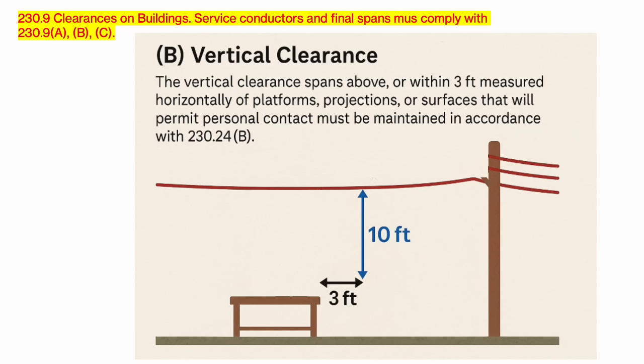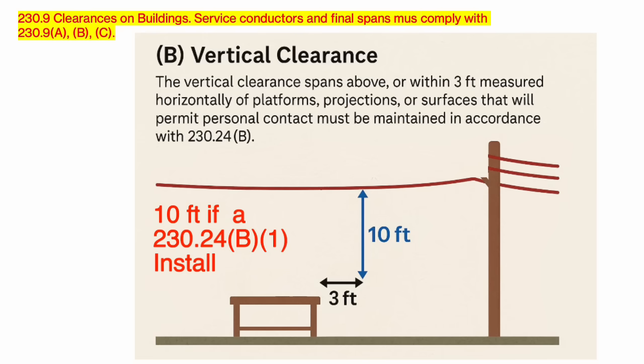Part B can be a little hard to understand just based off reading it, so let me explain. The vertical clearance span above or within three feet measured horizontally of platforms, projections, or surfaces that will permit personal contact must be maintained in accordance with 230.24. What it's saying is that for three feet out from that surface, those heights must be maintained — and it will make more sense as we learn the individual heights based on our scenarios.